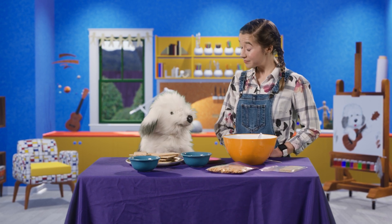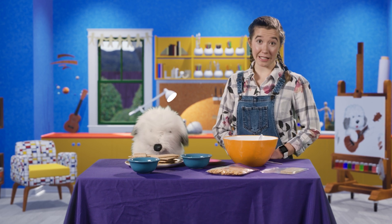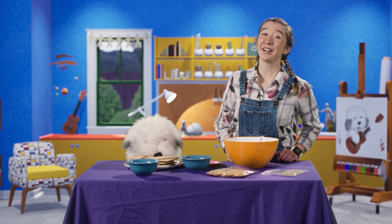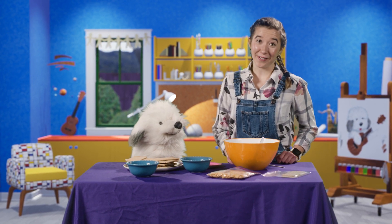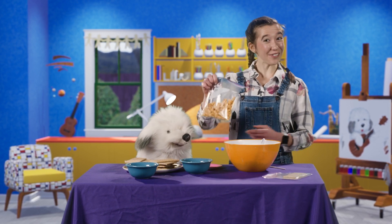Fish for breakfast? No, thank you. Well, that was common for people to eat fish for breakfast back in Bible times. But don't worry, friends — we're not going to eat fish for our snack today. At least not real ones. We're going to make a fun snack with goldfish crackers.